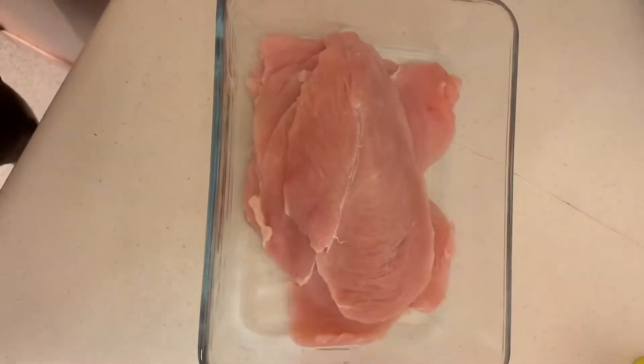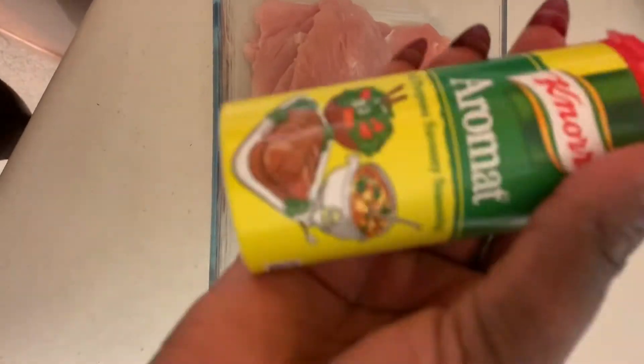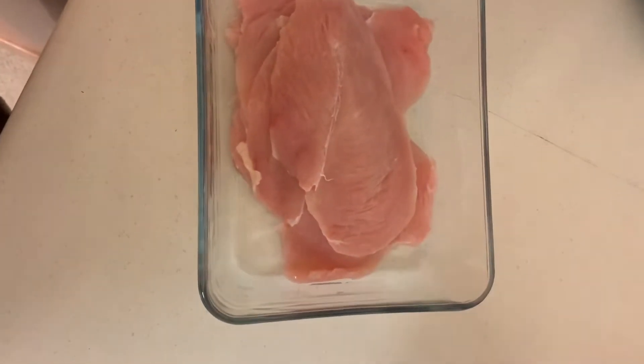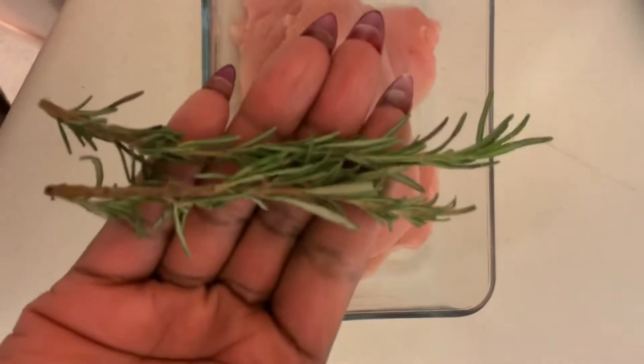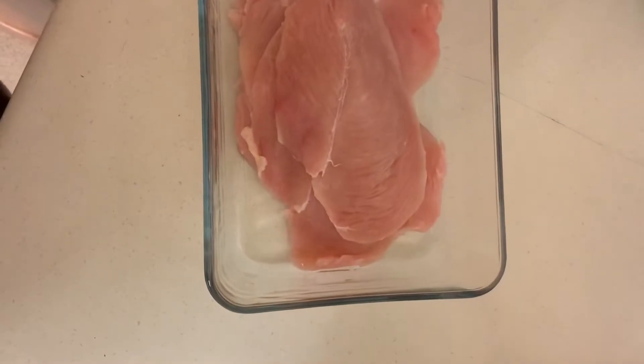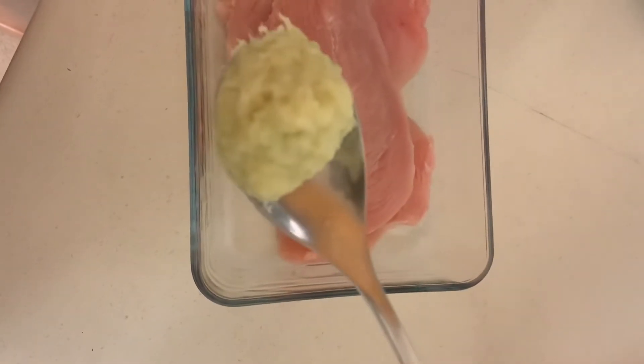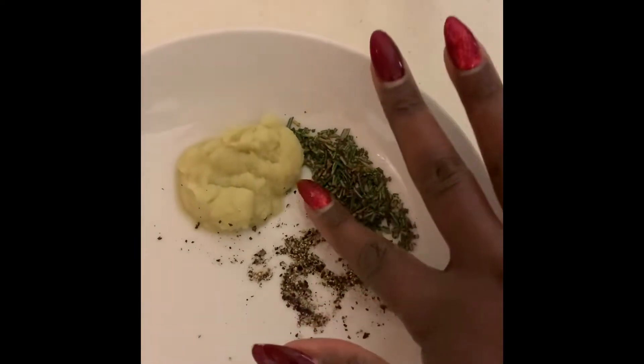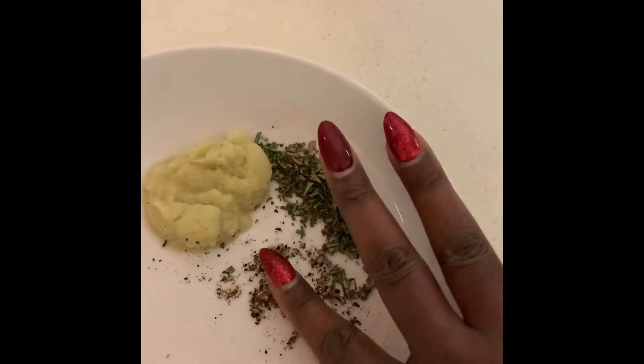The recipe is pan-fried chicken and stir-fried noodles. Let's start with the chicken marinade. I've got Aromat seasoning, olive oil, black pepper, and some rosemary, which I've already chopped.